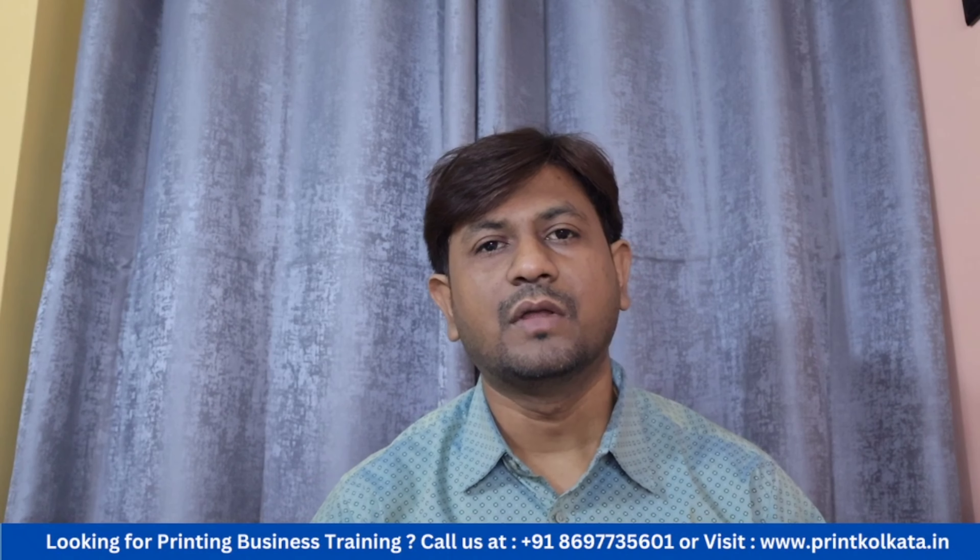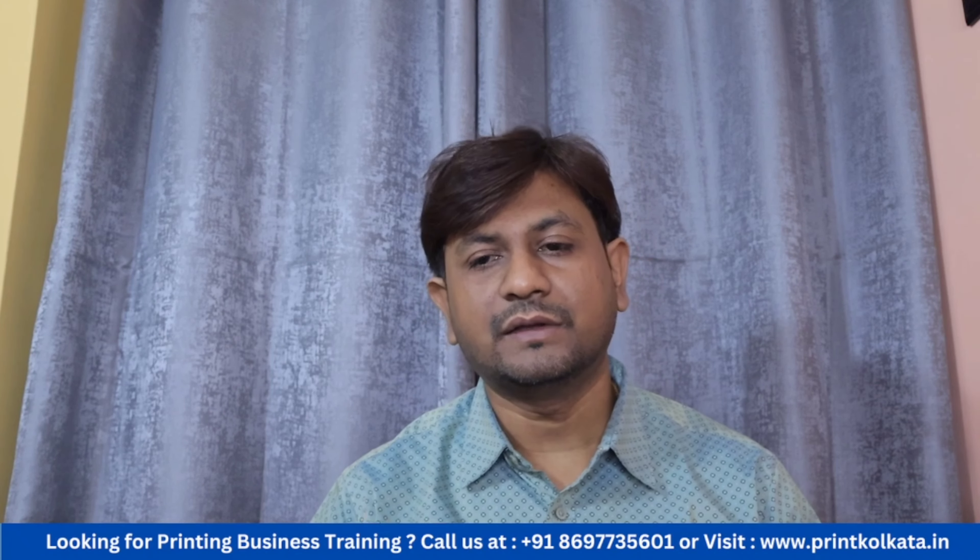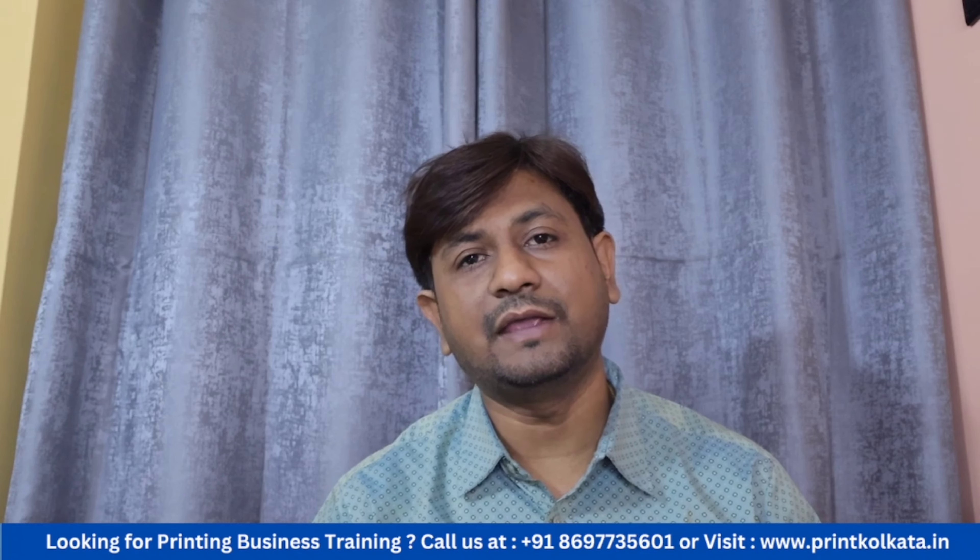Hello, I am Shujit Bhattu. In the previous video, I talked about how many people are interested in printing. I will try to make sure to show them when they are able to do the same thing.